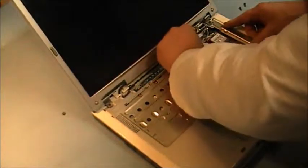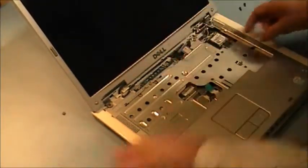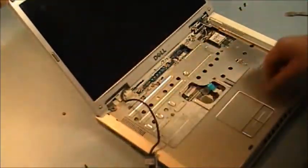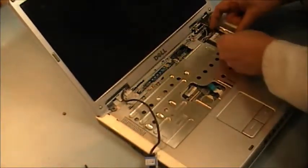Now we have to take the cable for the LCD screen that has come out. And we have our wireless devices over here.